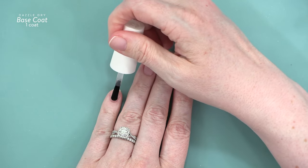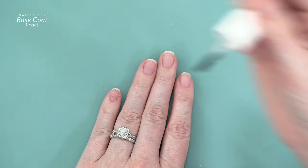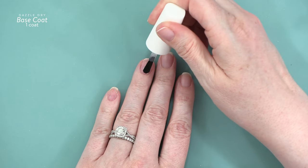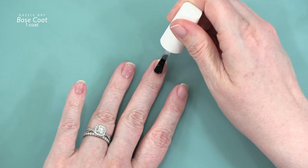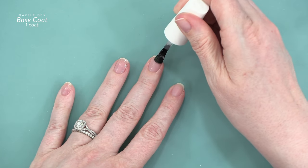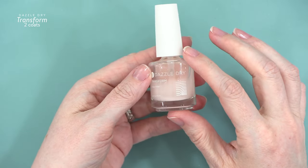This is how I start out all of my Dazzle Dry manicures, and if you're going to try Dazzle Dry you don't want to forget the base coat. I think the base coat is one of the strongest products in the entire system because it is such a good foundation for all of the other polishes. I do one coat of base coat and let that dry for about two to three minutes.